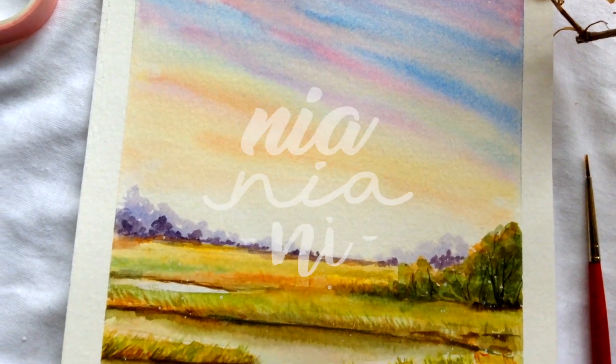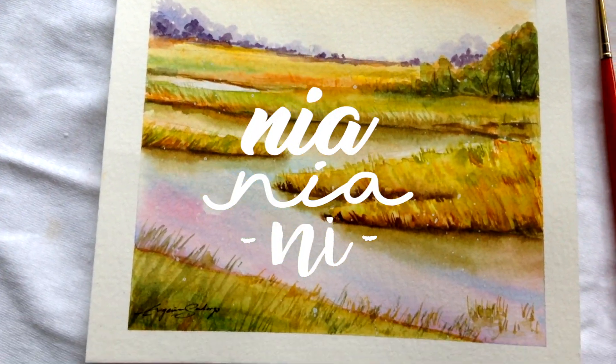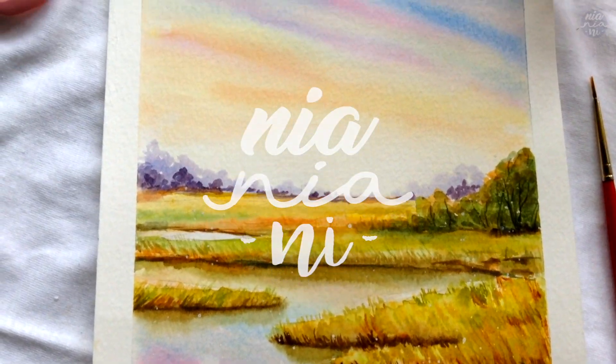Hi everyone, this is Nya and today I'm going to be showing you a loose painting of a marshland scenery.